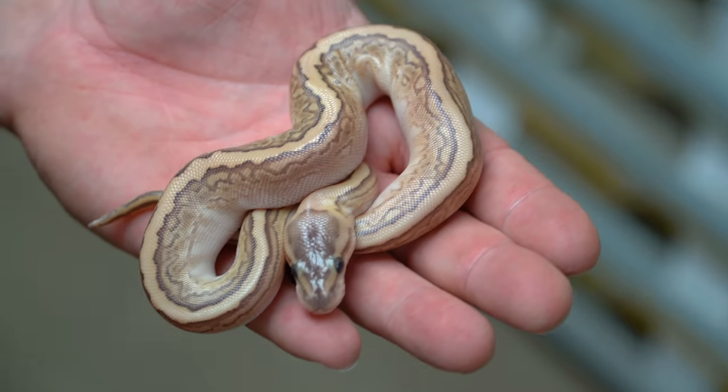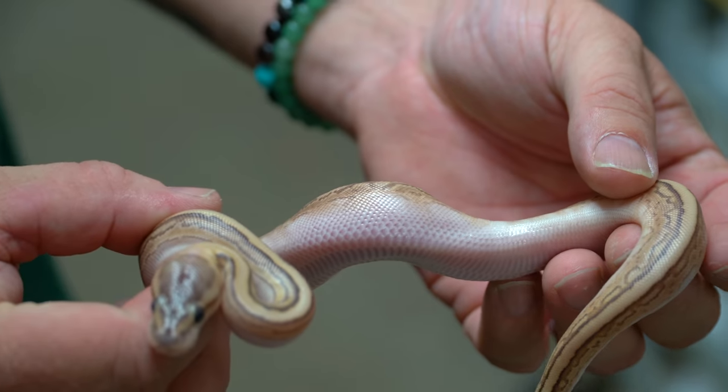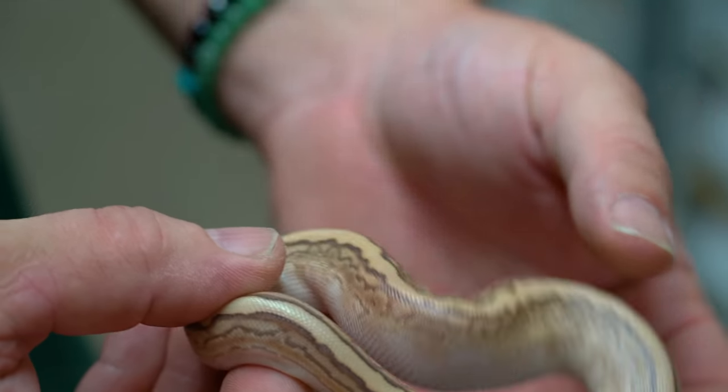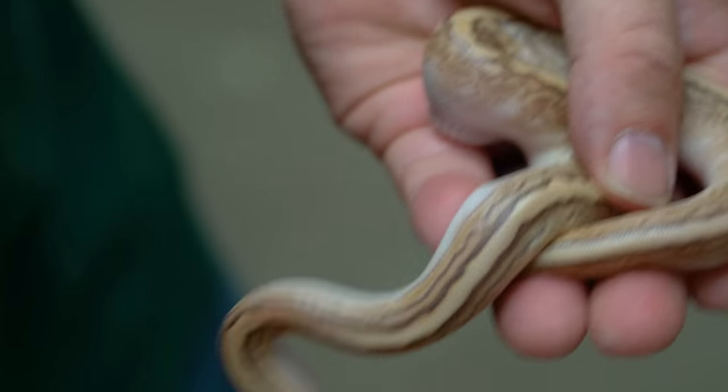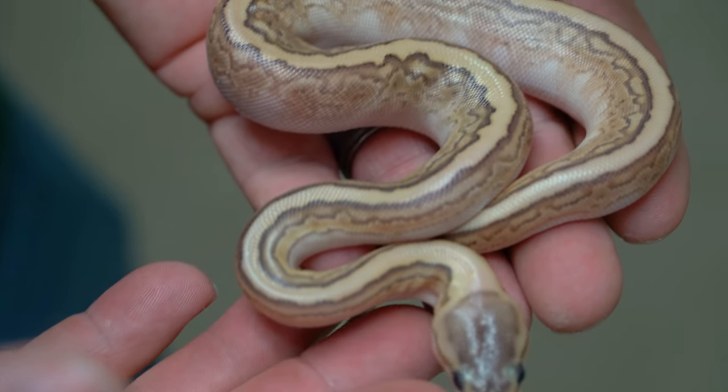I was excited to see this animal hatch out from a clutch that produced a few world's firsts. This is actually a black pastel, pinstripe, lesser, and cypress ball python. Holy cow, did it turn out cool — this thing is absolutely a ripper. The cypress gene and the black pastel gene in there absolutely make this thing crazy.